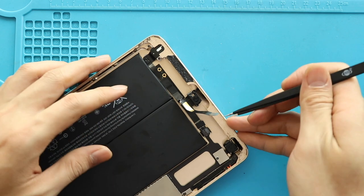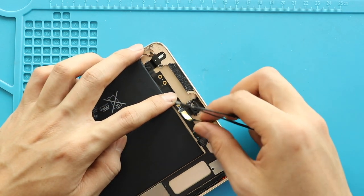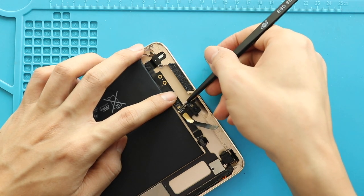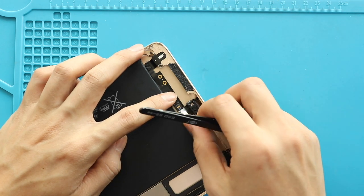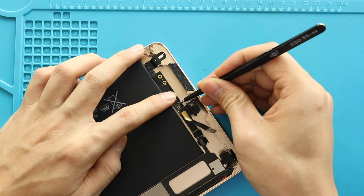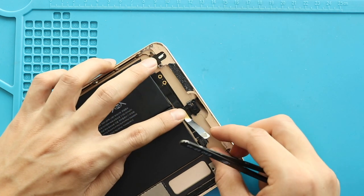Next, secure the microphone connector and tape. Next, connect the front camera plug and then paste the tape.